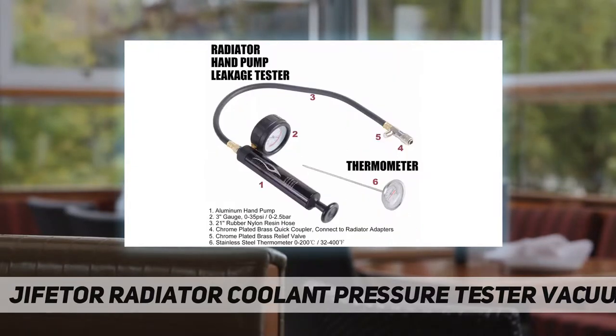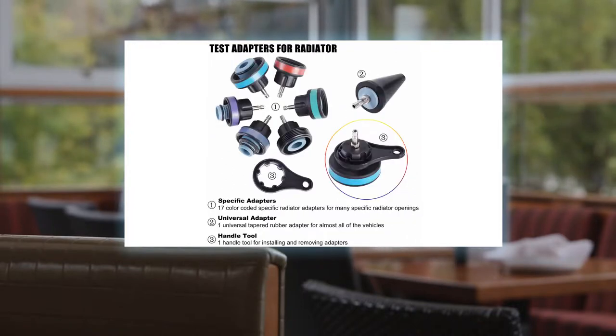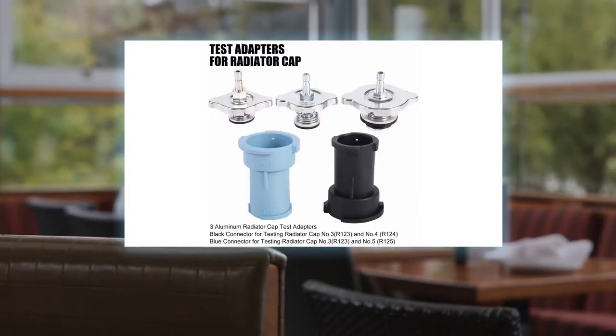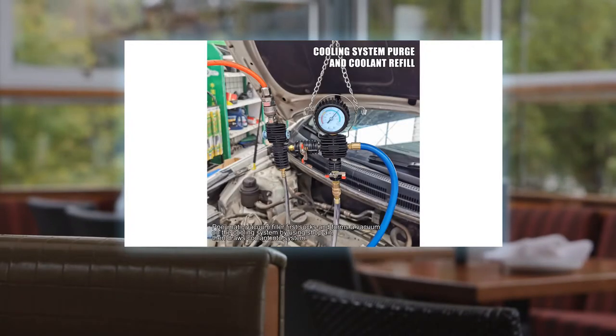The Jifter complete cooling system leakage detector and radiator coolant vacuum refiller set comes with a 30-day full refund if returned undamaged. For any quality-related problem within one year, they will replace the fittings for free or issue a refund. For any questions, feel free to contact us by email or Amazon message system — they will reply as soon as possible within 24 hours.